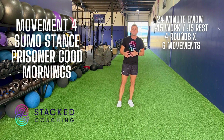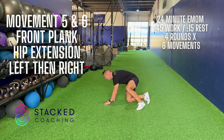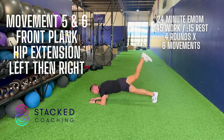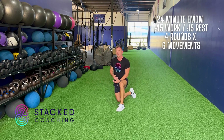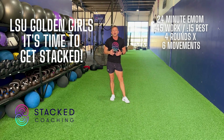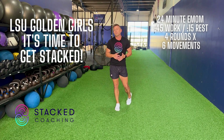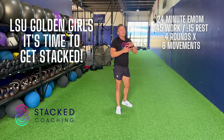The fifth and sixth movements are the same, just alternating sides — it's the front plank hip extension. We're in a front plank, and we raise one leg up as high as possible, keeping it straight. Do that for 45 seconds on the left side, rest 15, then the other side for 45 seconds, rest 15. Then we start from the top and go four times through the entire cycle: minute one seal jacks, minute two air squats, minute three quadruped shoulder taps, minute four sumo stance good mornings, minute five front plank hip extension left side, minute six front plank hip extension right side.